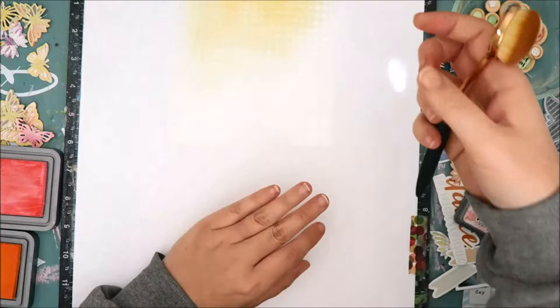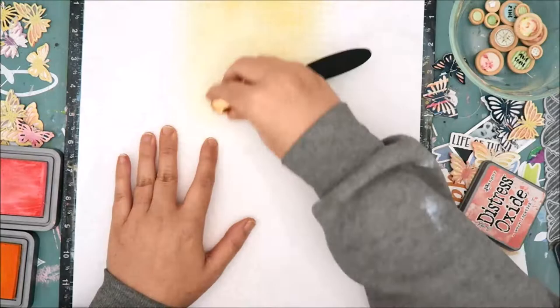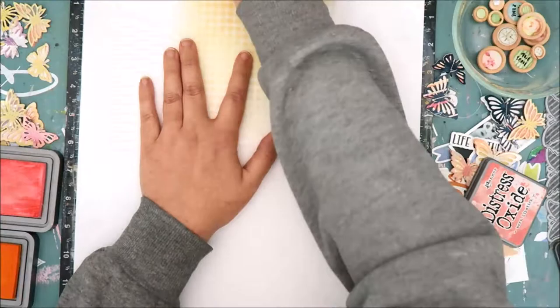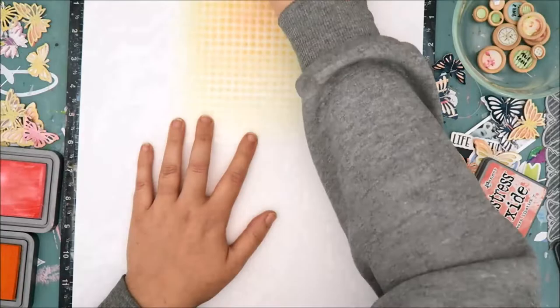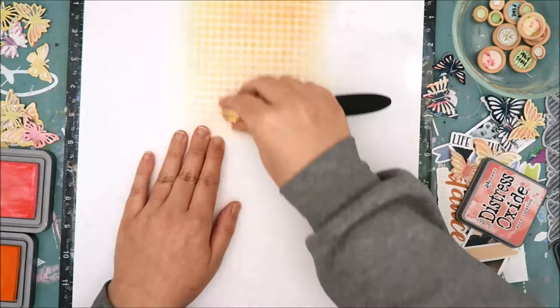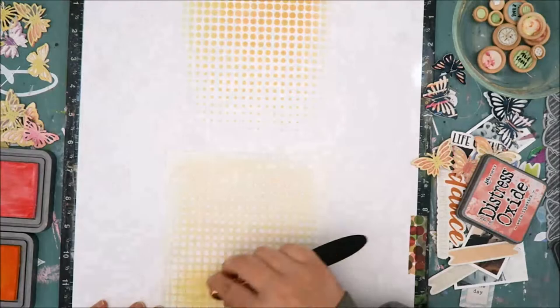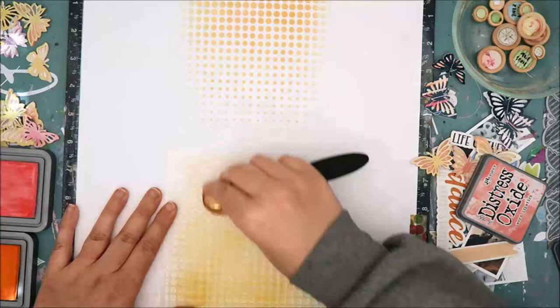Some of the butterflies have an orange tone to them, so I grabbed a couple of distress oxide inks. I believe the first one is Spiced Marmalade, and I added that to the background. It turned out a little too orange — I wanted more of a pink tone — so I grabbed another distress oxide ink, I believe Worn Lipstick, though I'll have to double check. Everything will be linked if you're curious about the colors. I really like how it turned out; it matches that butterfly really well. For butterflies where the colors felt a little too bright or bold, I mixed in some vellum from my stash.